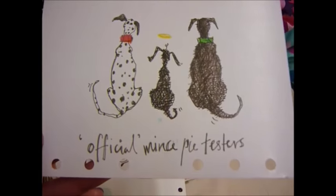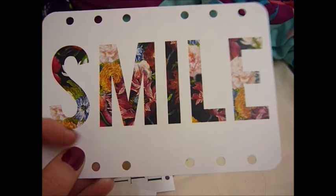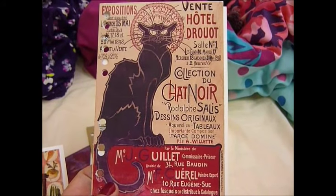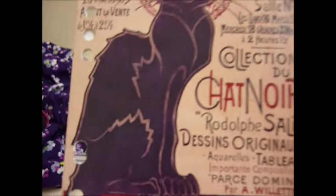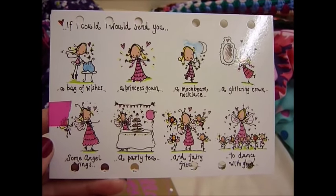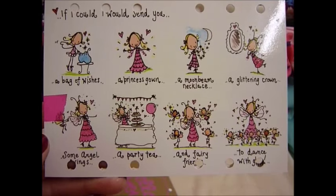Another Christmas one, another Christmas one - official mince pie testers. Another Christmas one, fairy Christmas, smile. Now I've seen the opposite of this where it's got the flower in the background and the word is white, but I haven't got that one yet. This is my favourite - it's the black cat poster from a French exhibition. I'm just comparing it with the poster I have on my wall, which is the same but this one has got more writing on it. And on the back I've got another one which is really cute - it's a fairy poem: 'If I could I would send you a bag of wishes, a princess gown, a moonbeam necklace, a glittering crown, some angel wings, a party tea, and fairy friends to dance with glee.' My mum thinks I'm a fairy, so she bought me this.